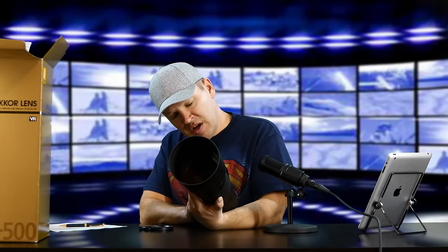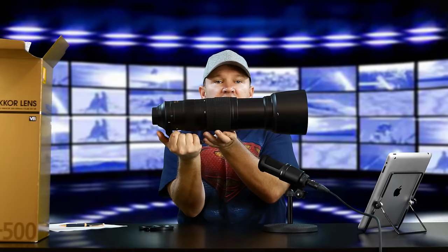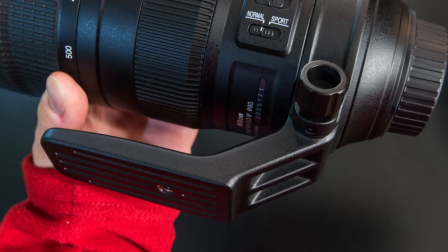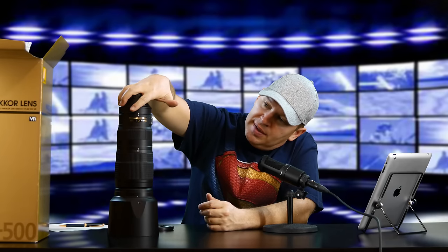Made in China — SWM, VR, ED, IF, and 95mm filter diameter. Quite a mouthful of features. As I showed you, if we turn the lock off, the lens extends out to the 500 millimeter setting — it comes out quite a bit — and then back again to 200. The lens is impressive looking and comes with a tripod collar that you can take off. The fit and finish is great, the rubber feels nice on the focusing ring and zoom ring, and all the buttons have a firm, tactile response as you'd expect from Nikon.